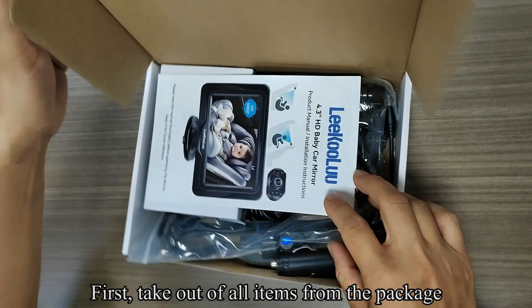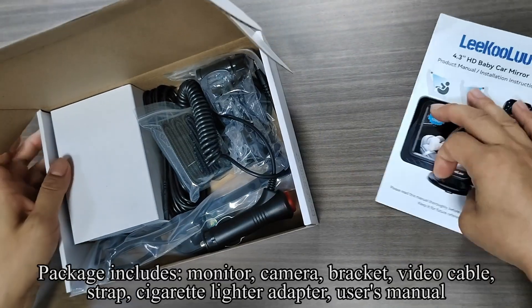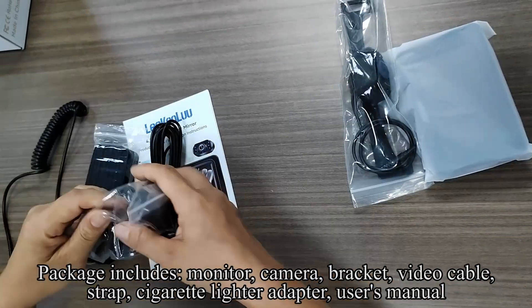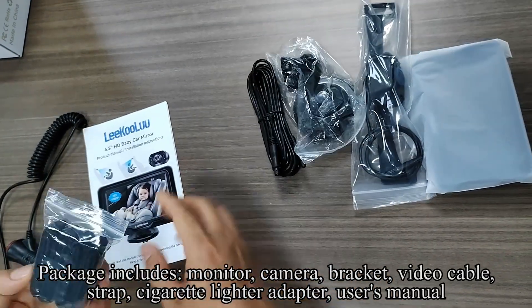First, take out all items from the package. Package includes monitor, camera, bracket, video cable, strap, cigarette lighter adapter, and user's manual.